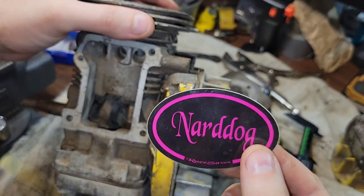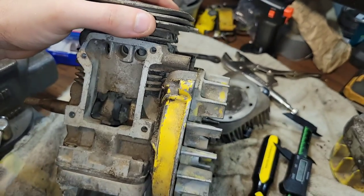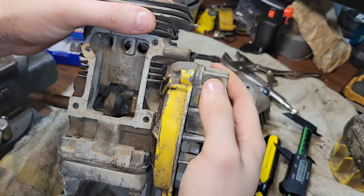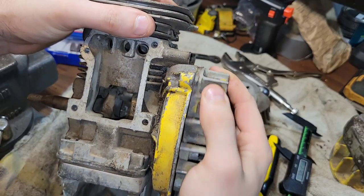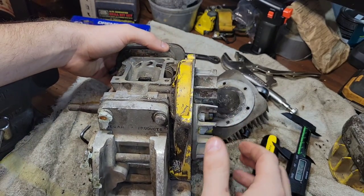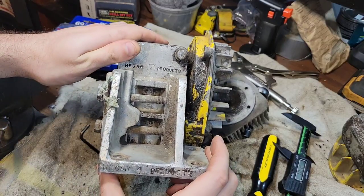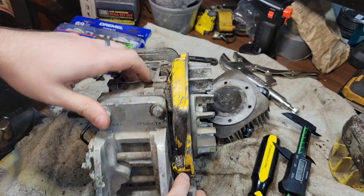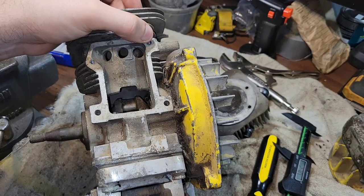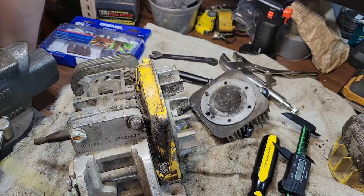Maybe I'll slap one of his Nardog Race Saws stickers on one of the saws. Him, his wife, and his brother absolutely love to race these and modify them. Mike loves to build them for other guys too. Also — does anybody know what Hegar products are for carts? I got a few things and these might be a good test stand to keep — to fire up saws and engines before putting them in.